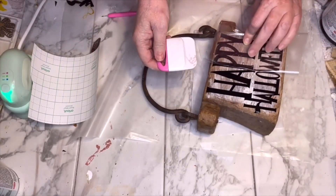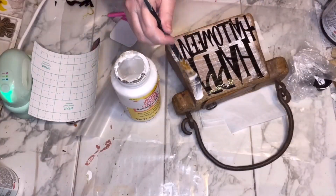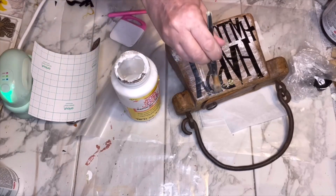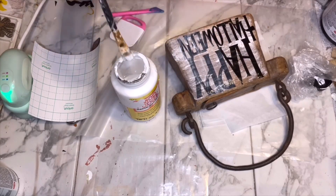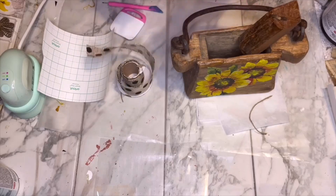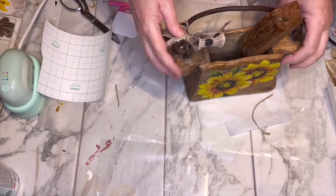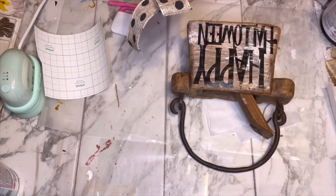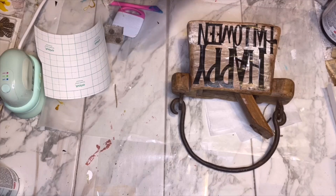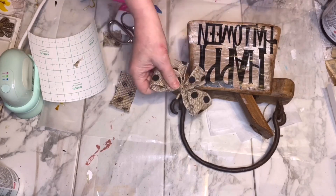Just like the previous project, I used transfer tape to put the words down. I put some mod podge on top of it because it was super shiny and it also helps the words stay on longer. I had this burlap ribbon in my stash — I believe it came from Dollar Tree — and I just tied it onto the metal part where the eye hooks join to the handle. I used some Dollar Tree jute to tie the bow onto that metal part.